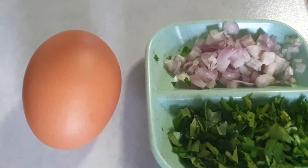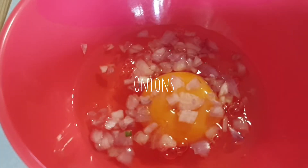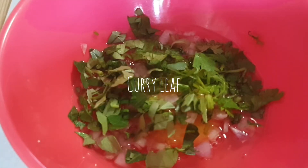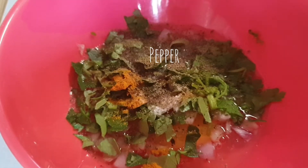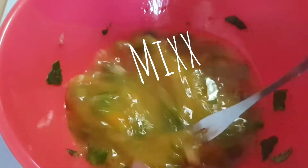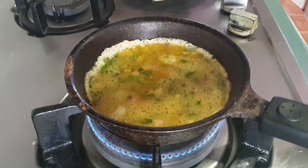We will also need an egg. Add all the ingredients. And you're done.